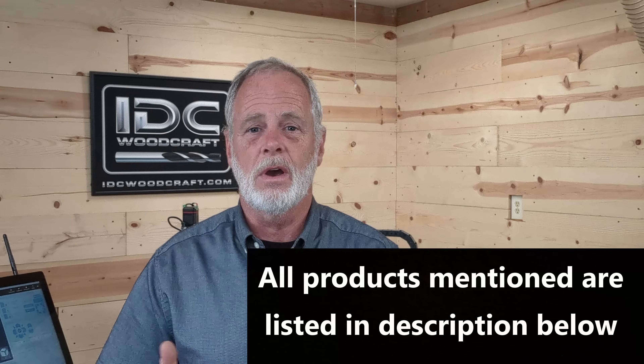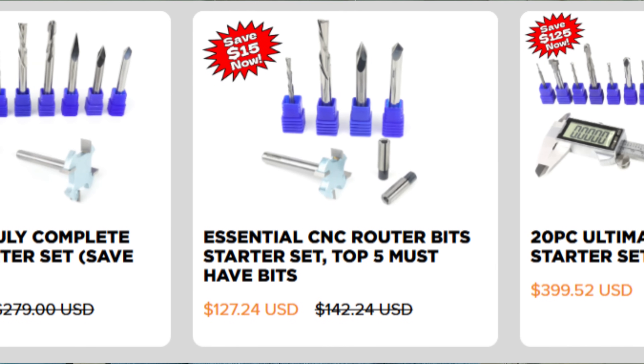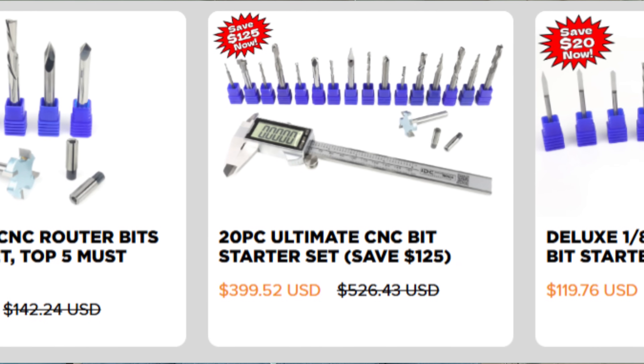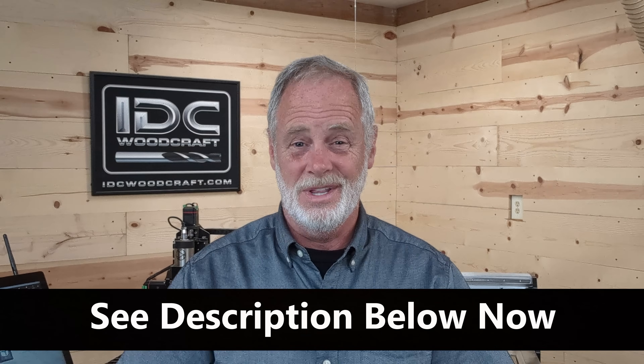The feeds and speeds we provide are conservative — we have to make them conservative because we don't know the machines you're working with, so we have to assume you're working with a weaker machine. As you work through it, you can increase your feeds and speeds to a comfortable level. At the end of the day when it comes to pitch, we want to minimize it, and feeds and speeds are the way to do that. Stop by IDC Woodcraft to get your CNC router bits — if you don't have starter sets yet, we've got several you will want to take a look at, linked down below in the description. You have an awesome CNC day and I'll catch you in the next video.